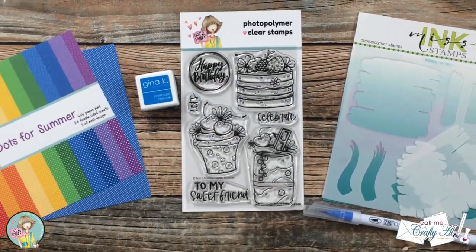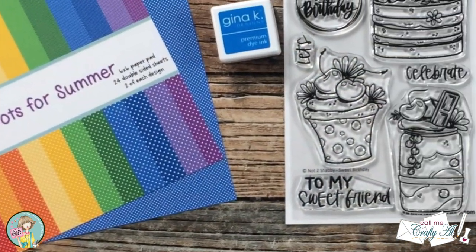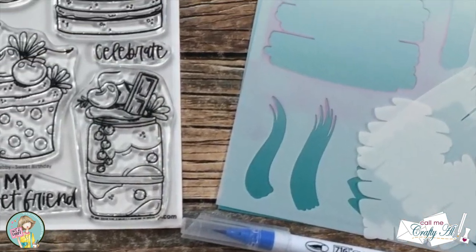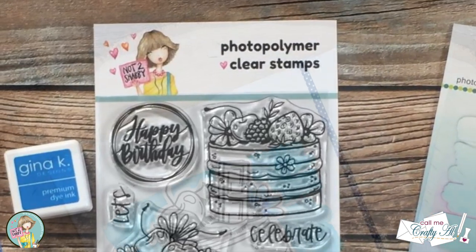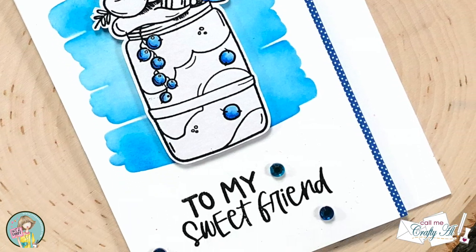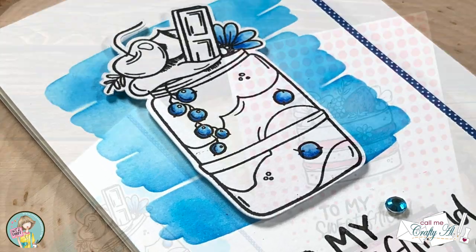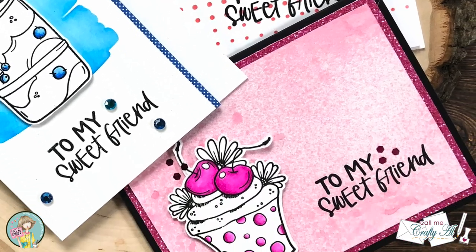Hello crafty friends, it's Alicia aka Crafty Owl here with the project for Not Too Shabby. Do you ever get intimidated by some of those beautiful stamps that might need a little bit of realistic coloring? Well I do, and if you're like me and love those stamps and get them all the time but don't use them as much as you should, stick around to see a fun way to use those stamps by adding just a little bit of color.